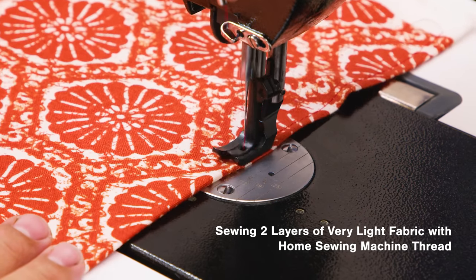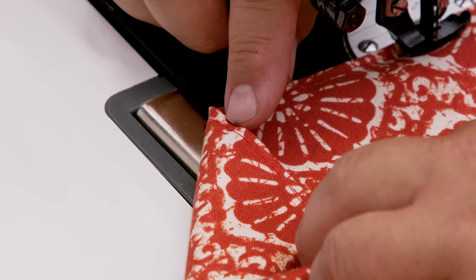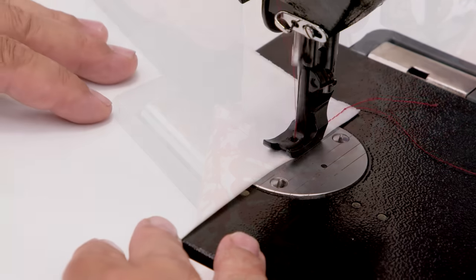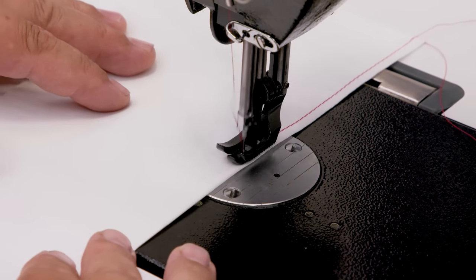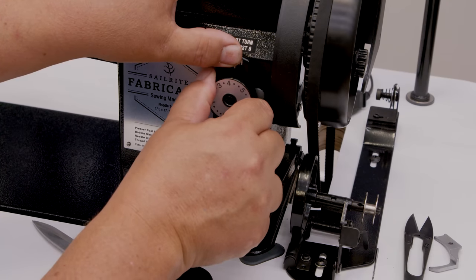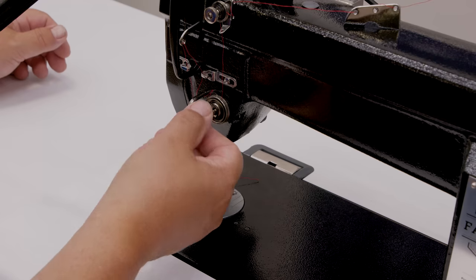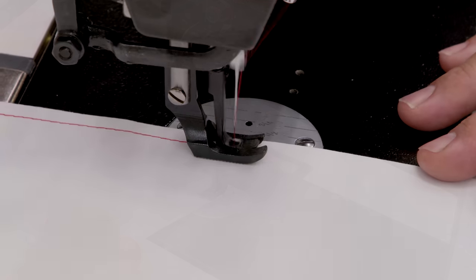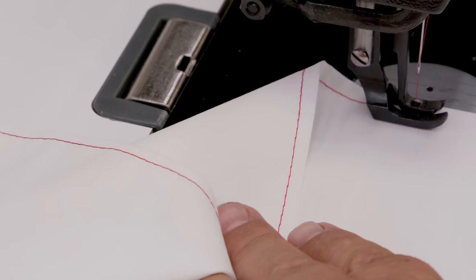Will this full-sized industrial sewing machine work for home sewing? Yes. For home sewing, typically the stitch length is about 4mm. Reducing the stitch length is accomplished via the stitch length dial. Backing off the upper tension is extremely important to achieving a good quality stitch when home sewing, as is matching thread size to needle size.